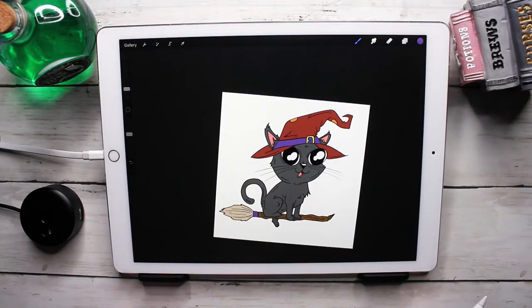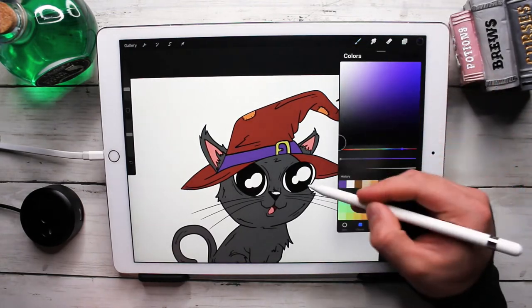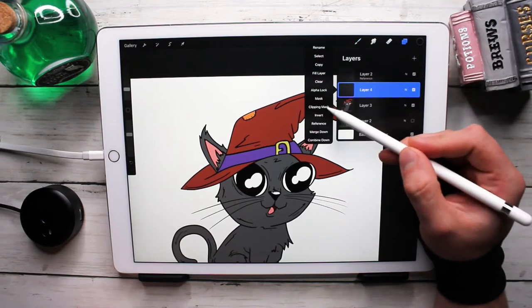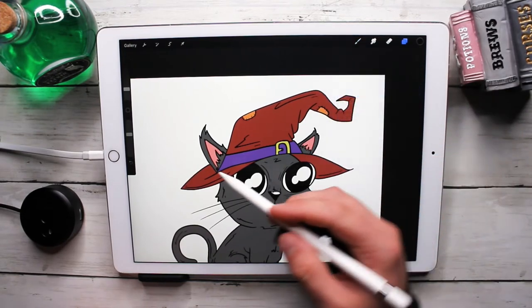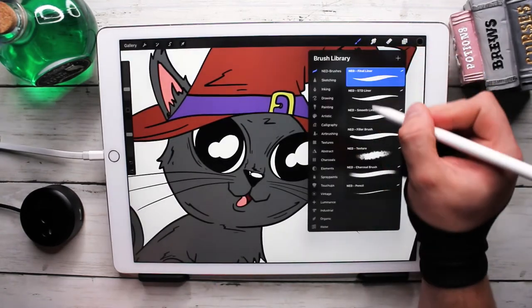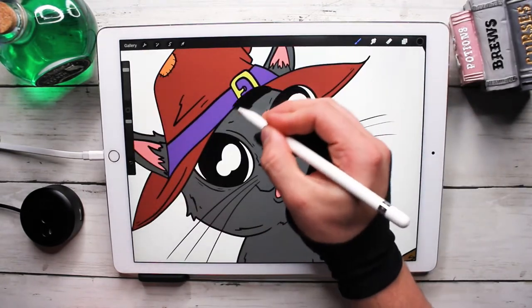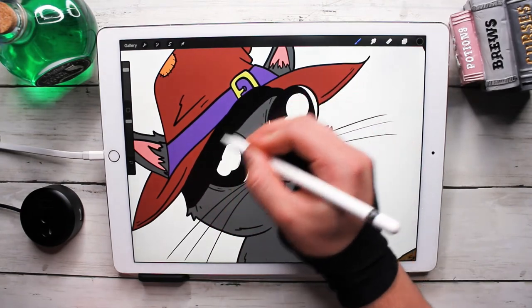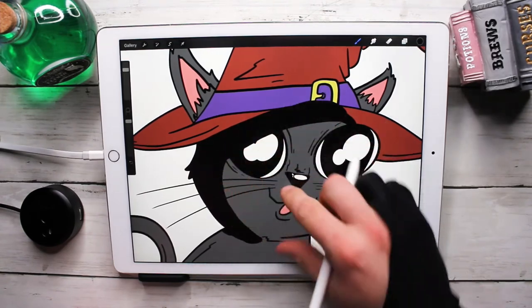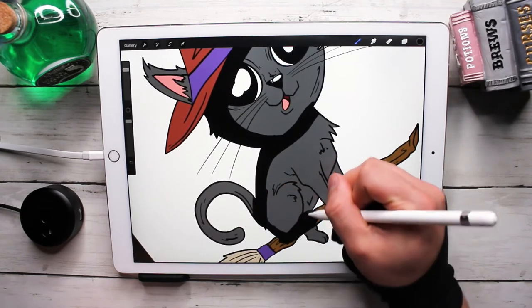All right, the base colors are all done — I think it's starting to look pretty cute. Okay, let's go for shadows now. We're going to go to black, make a new layer, and turn it into a clipping mask so it clips to the base layer so I don't go out of the lines, which I tend to do a lot because I am hasty. I'm just going to go with this broad shadowing right now and then come back in and clean up where I don't want these shadows.